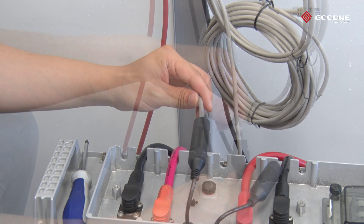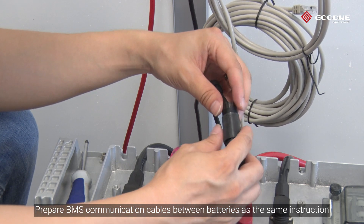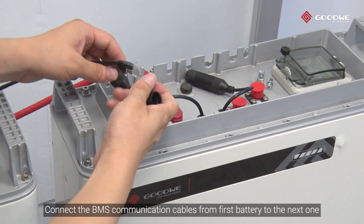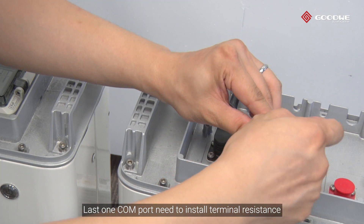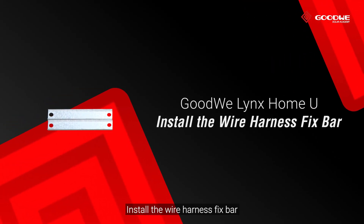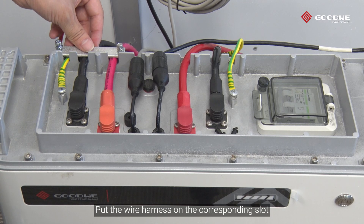Prepare the BMS communication cables between batteries using the same instructions. Connect the BMS communication cables from the first battery to the next one. The last COM port needs to have a terminal resistance installed. Install the wire harness fix bar and put the wire harness on the corresponding slot.